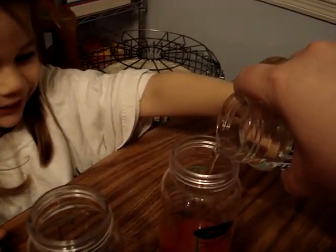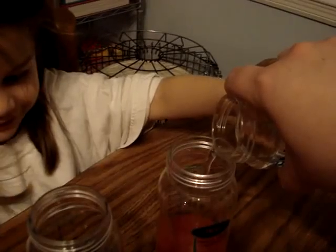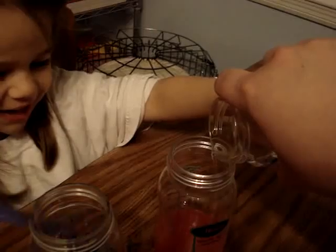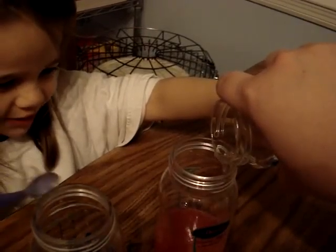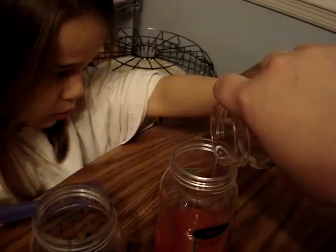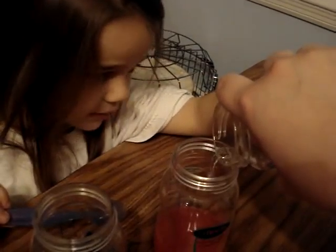Wow, this looks like lemonade, and that looks like sour, and that looks like booty! Is it there yet? No — yeah, all right. Mix that one up.